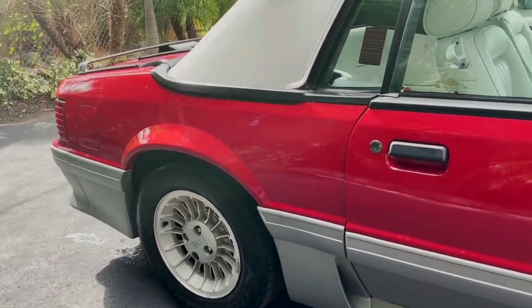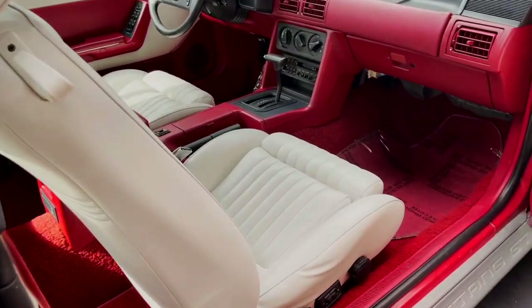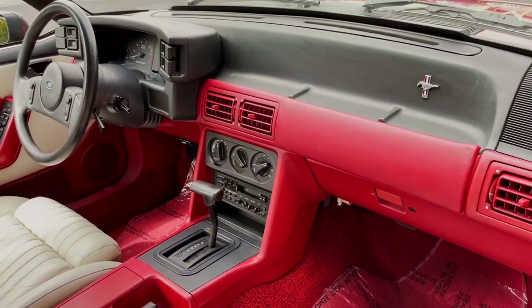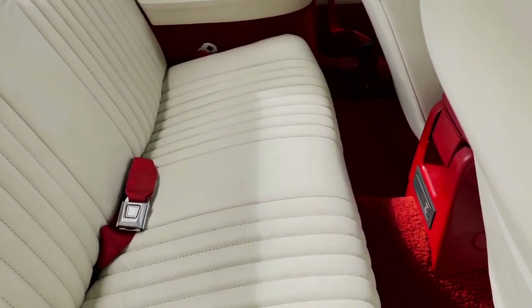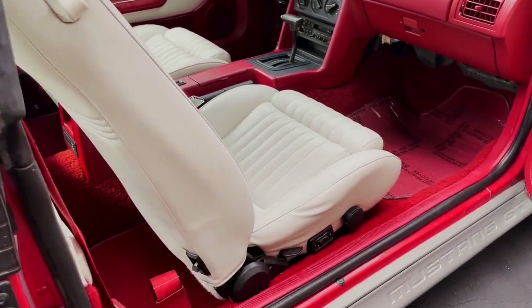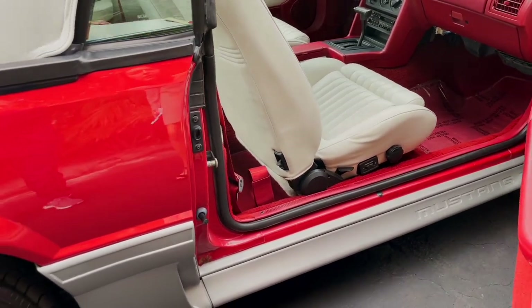And so inside — let's take a little peek at the interior. You're going to have this all-red interior to match the outside, and then the white seats that match the top. The colors in this car are really top-notch; it's probably one of the best combos for this car. And the leather is just in insane condition — for 1989, the fact that the seats are in as great shape as they are is amazing.